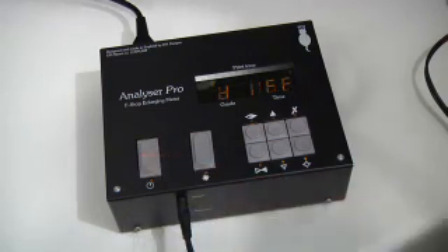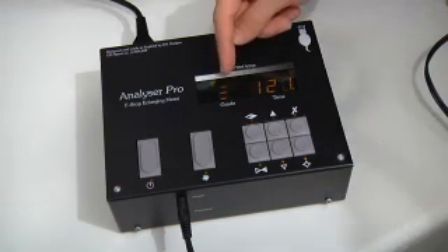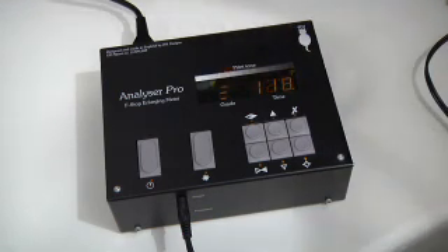It says the word 'diff' for difference, and then will start printing the difference between the two exposures. It puts a special symbol on the display to tell you it's doing a burn-in. There was also a slight pause — the reason being that when you're burning in something, it's often selective. In this case, I'd be shading the land and just printing in the sky. That delay of a couple of seconds allows you to pick up your dodging tools, put them in the enlarger, and be in position for the print to start. That's the sort of thoughtful feature put into this unit. So this was a very simple way of calculating a burn-in exposure for the sky.